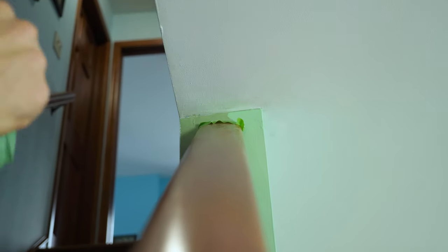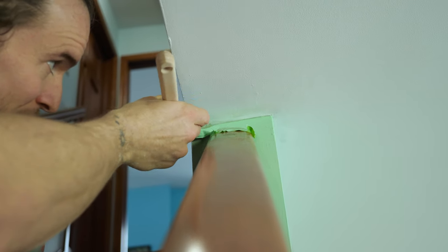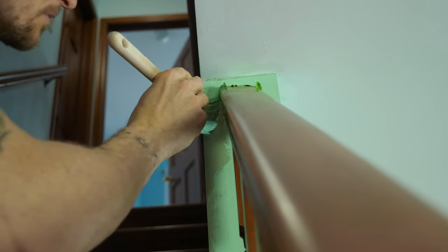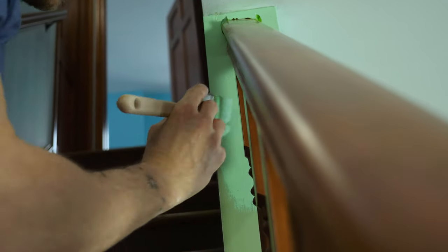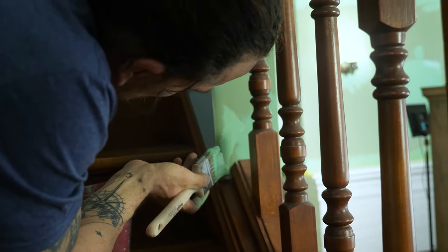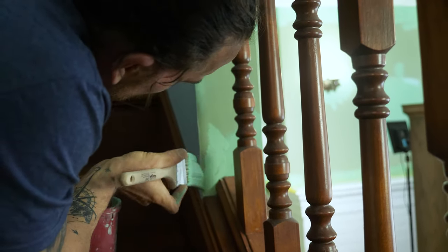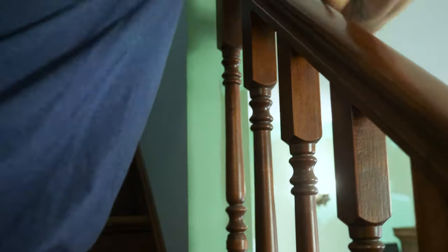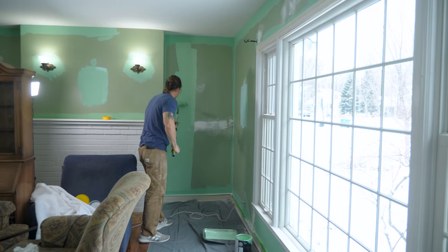Another tricky thing to cut around are handrails — it can be quite tedious. The top was so narrow between the ceiling and the rail that I had to put a little tape on the handrail to cut in the ceiling. Everything else worked out fine. Worth mentioning: come March we are launching our own brand of paintbrushes — I've got a whole load in my shop and they're wonderful. We will have brushes by March.